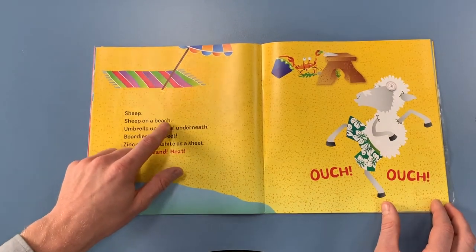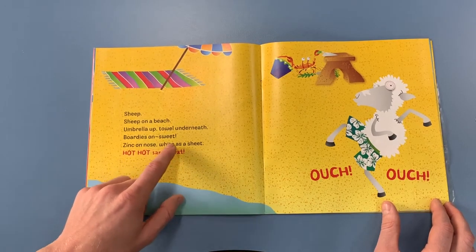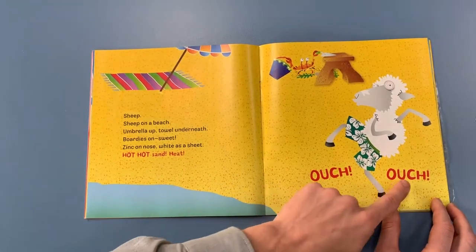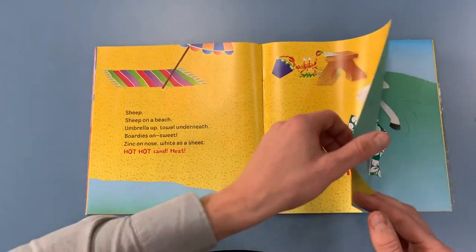Sheep. Sheep on a beach. Umbrella up, tail underneath. Bordies on. Sweet. Zinc on nose. White as a sheet. Hot, hot sand. Heat. Ouch! Ouch! Oh, it's never nice when you have hot feet on the sand — they start to burn.